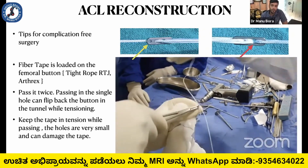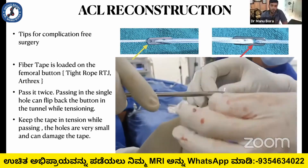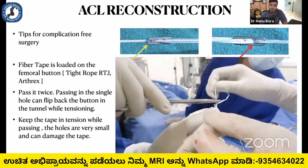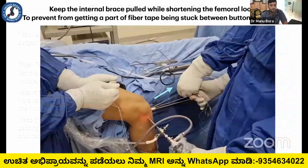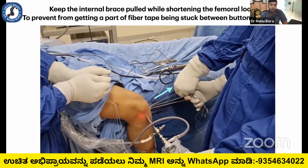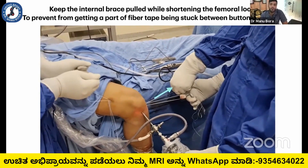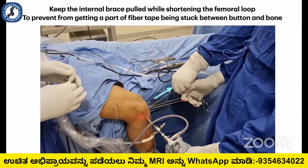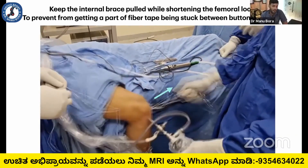The tip is to keep the fiber tape in tension while passing it. Because the holes are so small, you can damage the fiber tape if it is not under tension. After flipping the femoral button, when you do a femoral loop shortening, it is also advisable to keep the fiber tape in tension — otherwise the fiber tape will get stuck between the button and the bone.